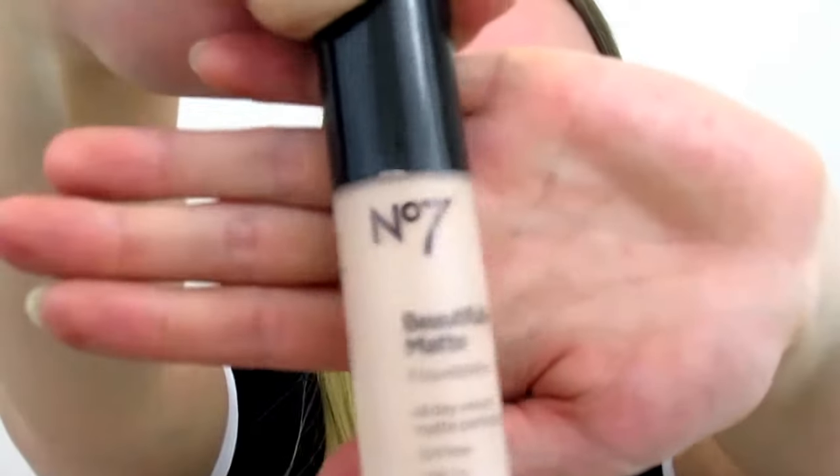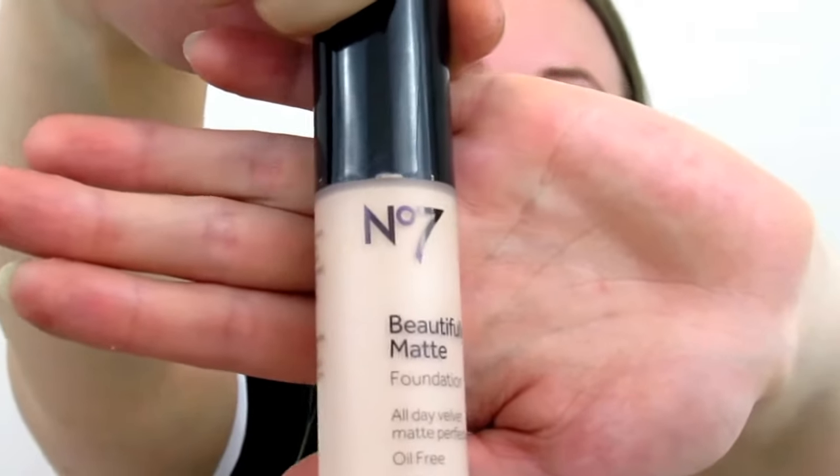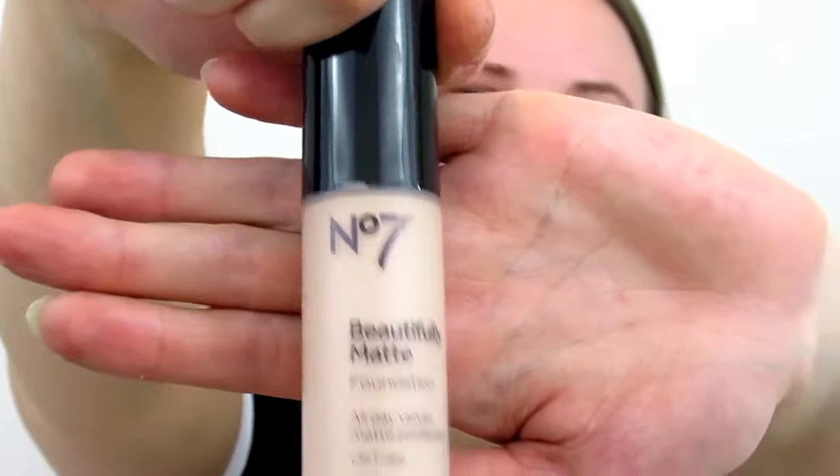It's matte perfection and I'm using the shade Cool Vanilla. I like to put my foundation straight onto my brush, make a little dot, and then just blend it out. Don't you guys just love how your face changes after putting foundation on? All the imperfections are gone!